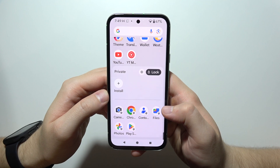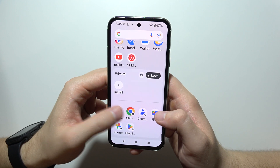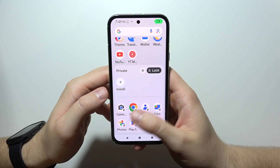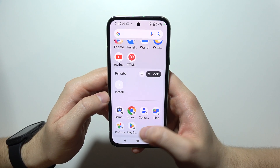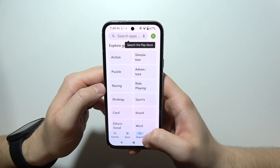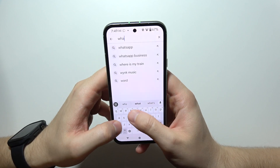And as you can see right here, we can find locked apps — like the camera, for example, Google Chrome, contacts, Google Files, and other applications. You can also install some apps from the Play Store. So let's get, for example, WhatsApp.